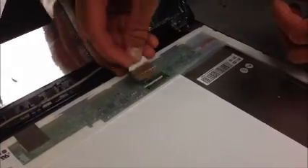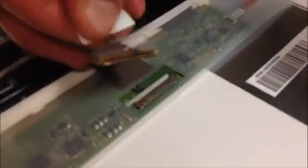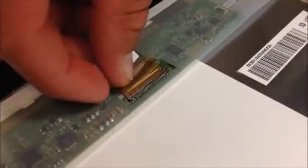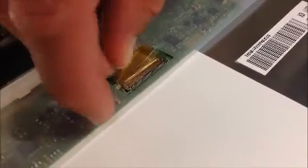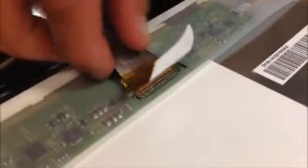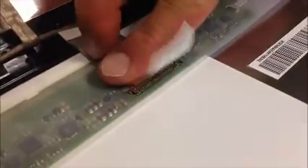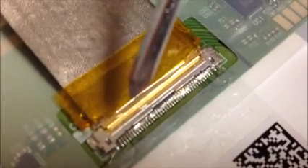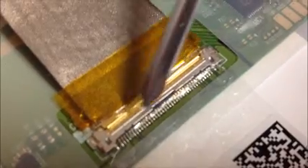Next we've got to reconnect our ribbon strip, so we'll just peel the tape back a little bit and this guy apparently just slides right back in, like so. Then make sure there's no gap between where the teeth bite in.